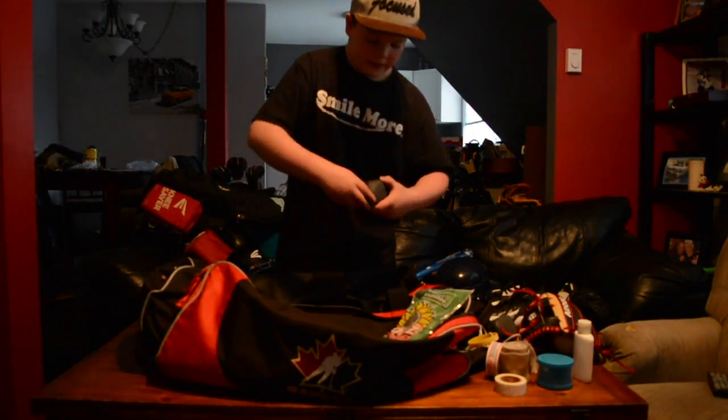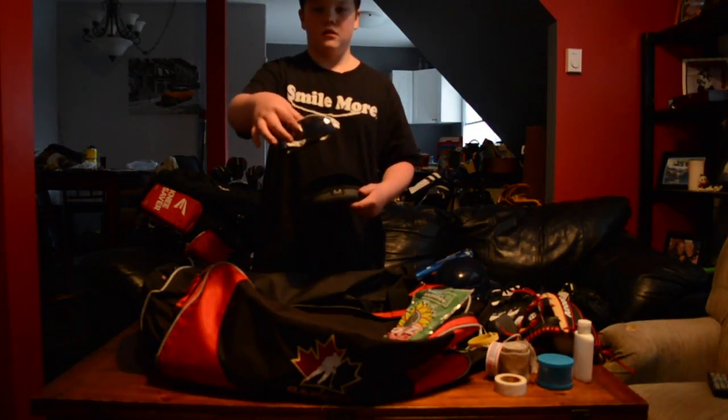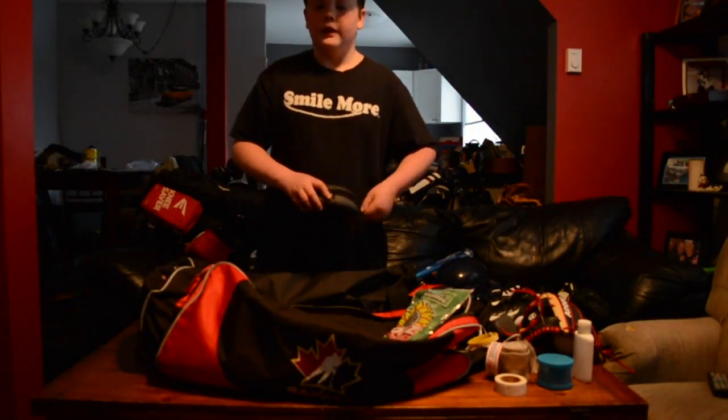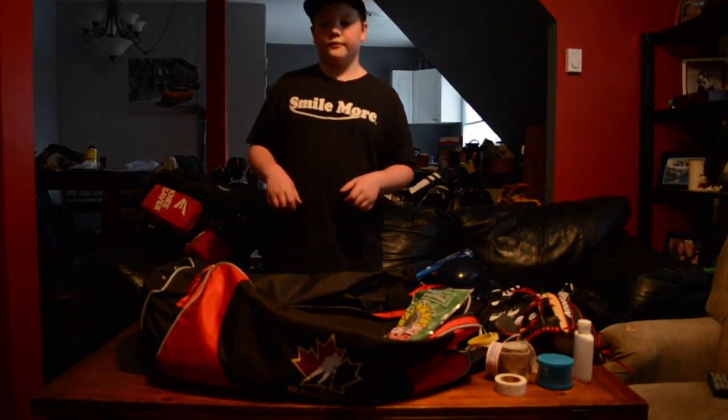Then my last thing in my bag — I got another pair of fake Oakleys, the white and blacks. But yeah, that'll be it for this video guys. I hope you enjoyed, and we'll see you guys in the next video.